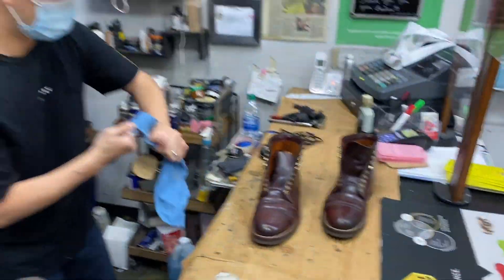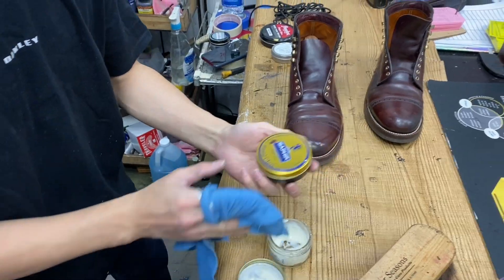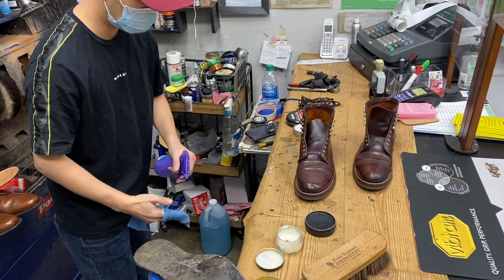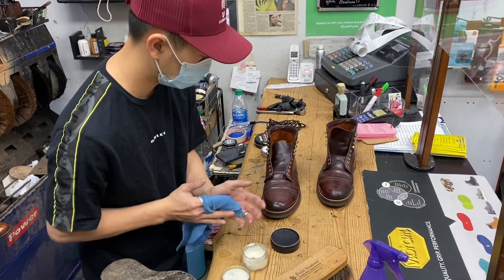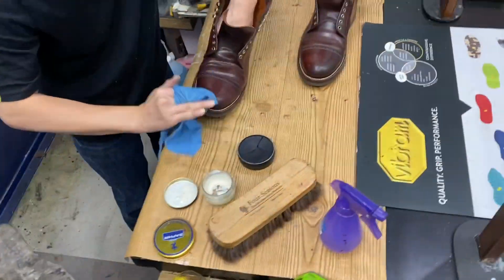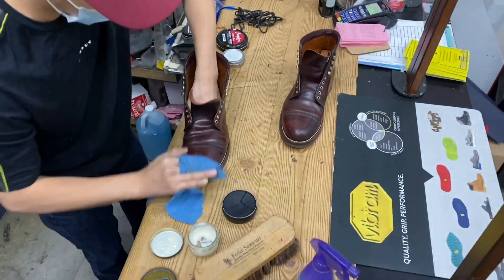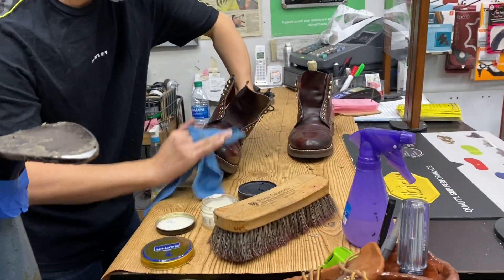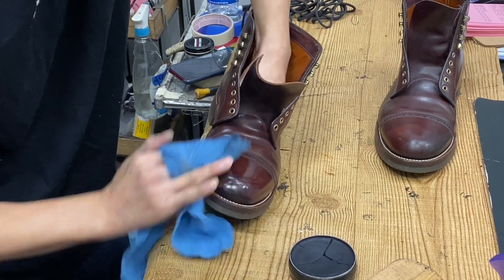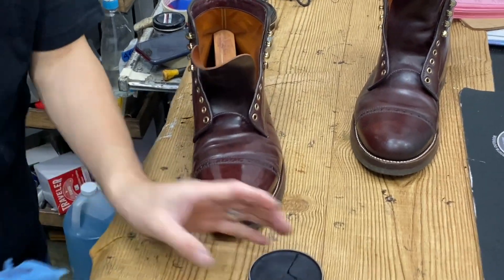Saphir emerald gloss - I love Saphir products, it smells super good. It's definitely a pro product, that is for damn sure. That looks super glossy already and that's just one coat - wow, that looks incredible!